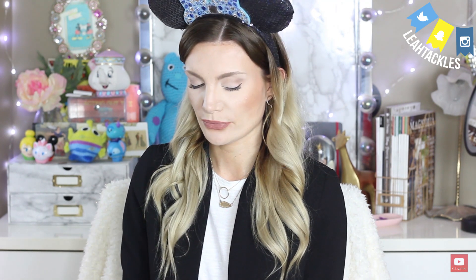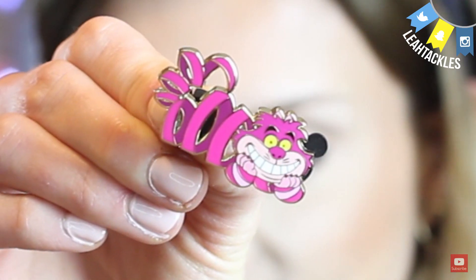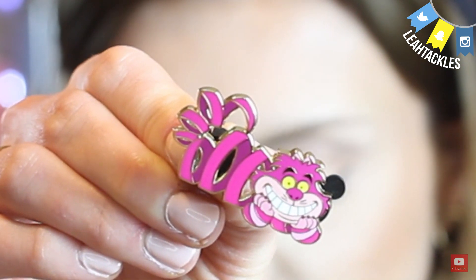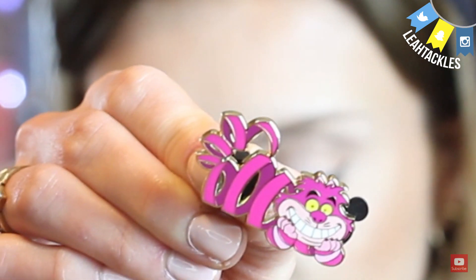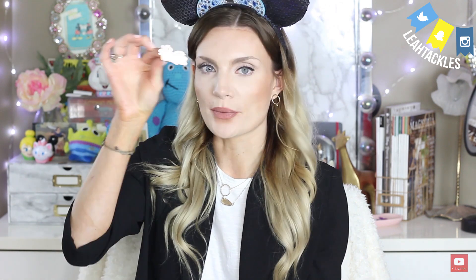One more pin — I'm going to try to show you before I look. I feel two pin backs. This one is really really cool — it's the Cheshire Cat and it almost looks like a slinky or like a wire wound shape. That's really cute. I like that they're all Alice pins — that'll be fun to put on a board together, super cute.